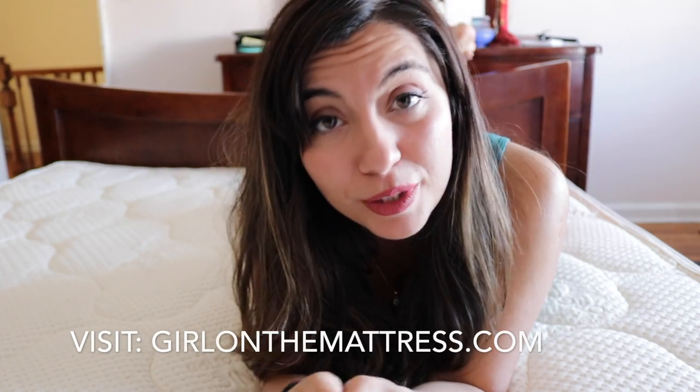I can give a very high rating for the value of this mattress. Now it's your turn — how do you feel about latex mattresses? Did you ever try the Spindle? How did you like it? Please join the conversation in the comments below, and my complete review is on my site GirlOnTheMattress.com.